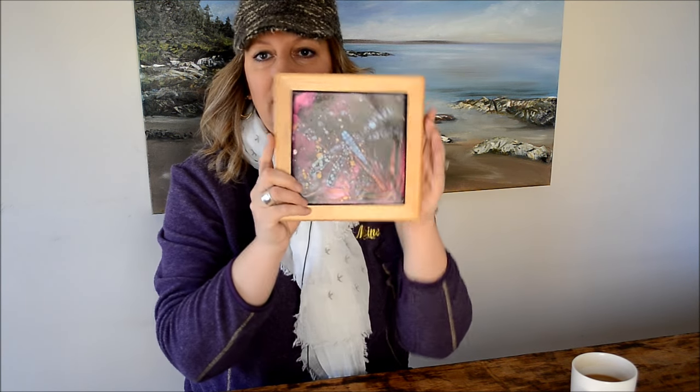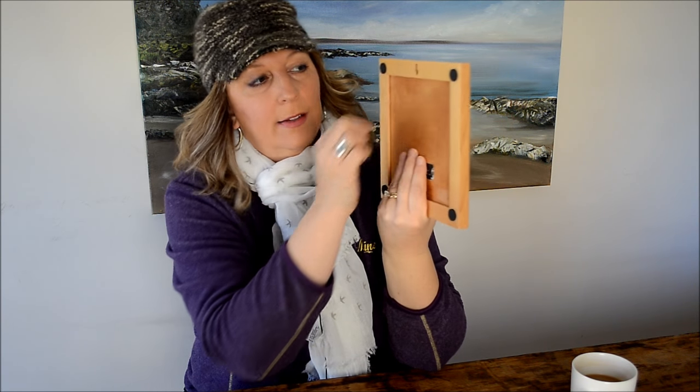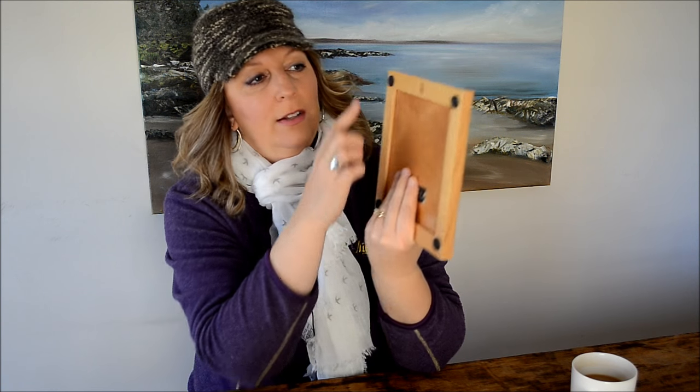They also have these little frames so you can hang your tile up. If you use epoxy and glue it in, it has a little hanger. You can also use them as a trivet, but you'd want to seal that with a two-part epoxy if you wanted to use it that way — so anything you put on it, you want to make sure it's nice and protected. They have these in different sizes and colors, so there are lots of different choices for displaying your tiles.